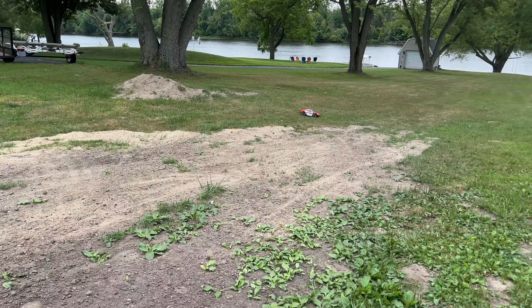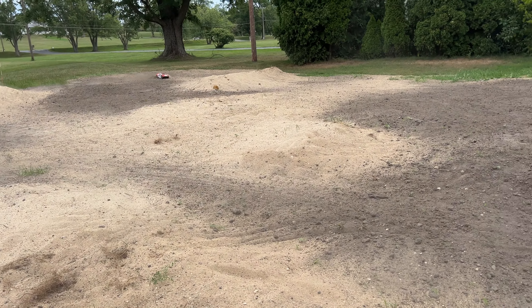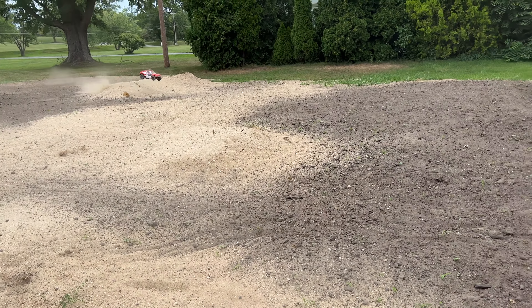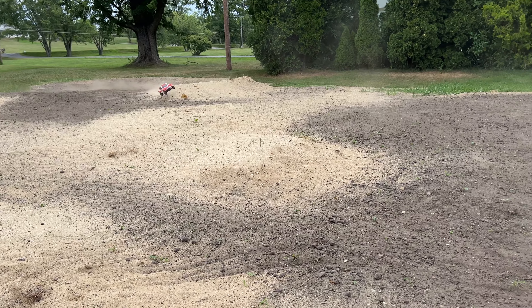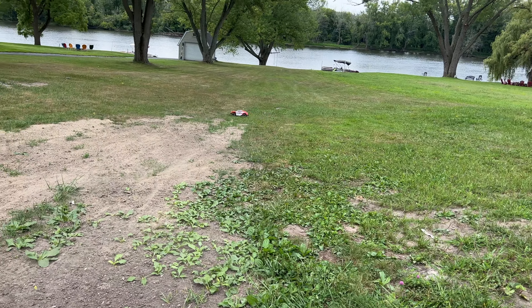It gets moving on 3S - definitely gets moving. So I hit the brakes but it did not drop the front end, so I'm going to have to control it better just off the jumps. I held the throttle a little too long on that last one. I love seeing it throwing the roost though. It's so cool. Nice - a little downside action.